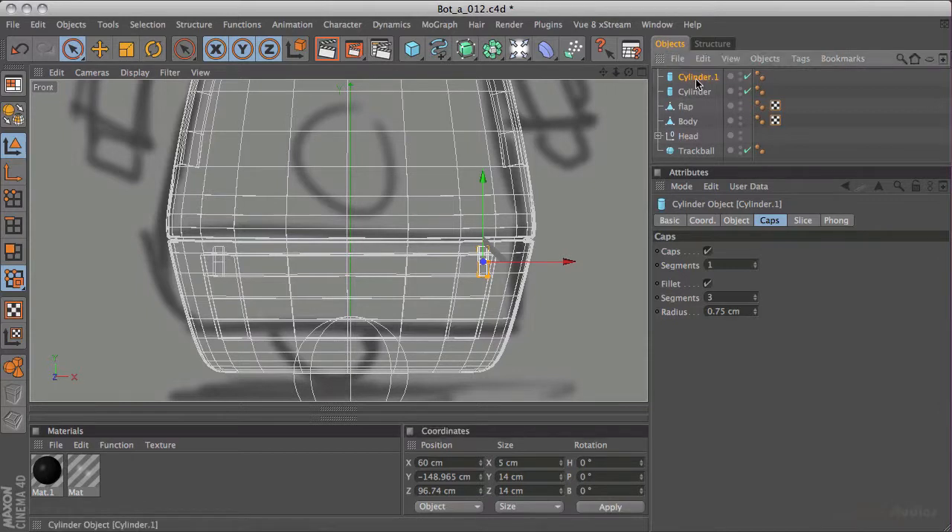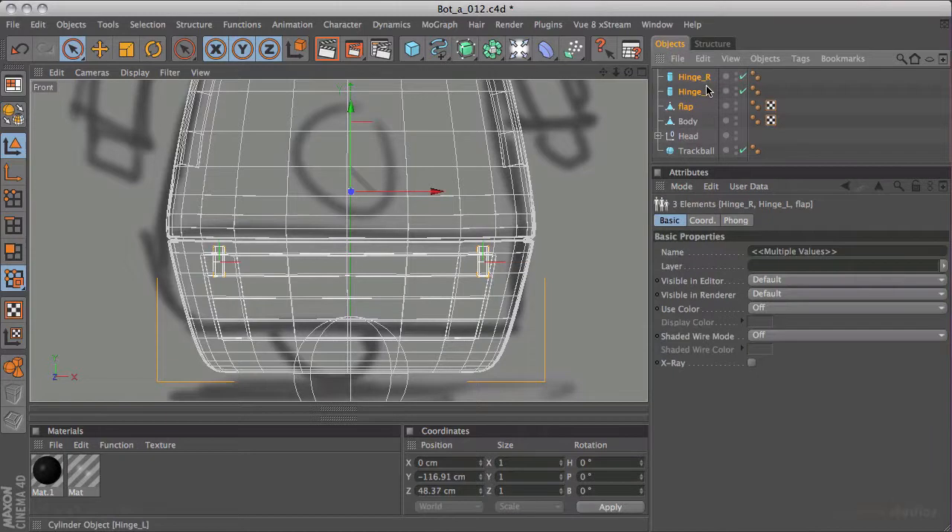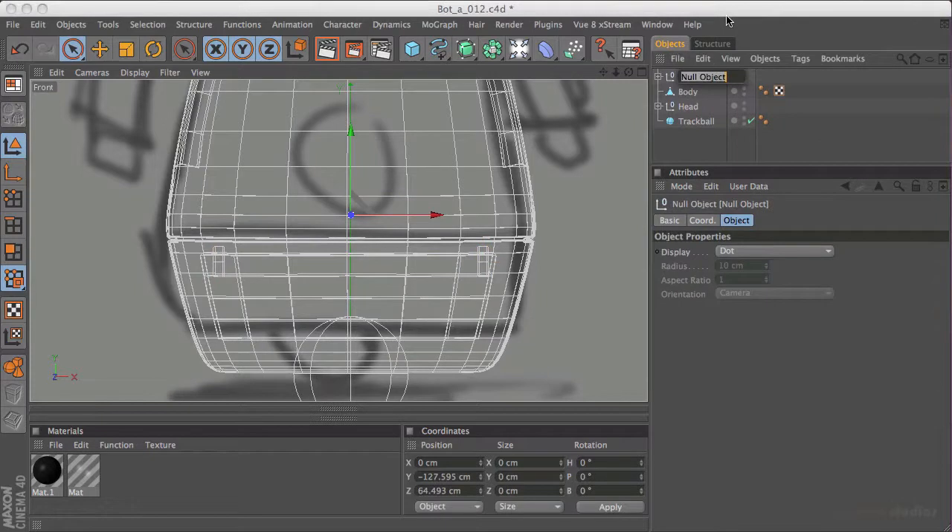I'm going to call this 'hinge underscore L' and the other one 'hinge underscore R'. What I want to do is actually make all of these into one group, because the flap will go with the hinges and they'll rotate in the same direction together. So I've selected all three, held down the option key, hit G, and I've got a null object. I'm going to call this 'rear flap'.